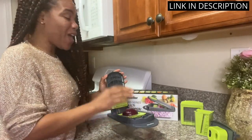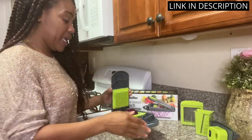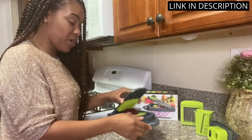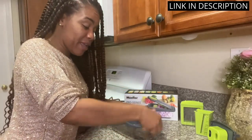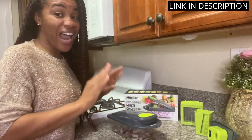Additionally, the egg slicer is a handy tool I never knew I needed until now. The container is also a great addition, keeping all my chopped veggies in one place. Overall, I highly recommend the Mueller Pro Series 10-in-1 to anyone looking for a reliable and efficient vegetable chopper.